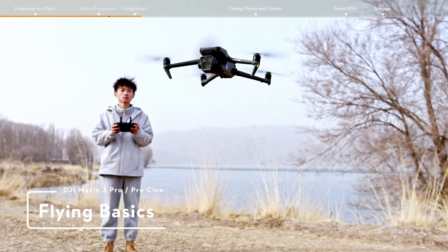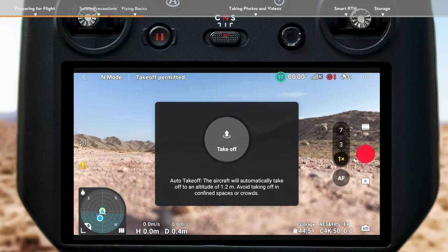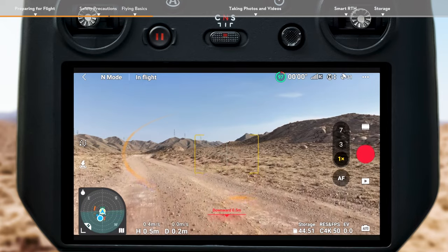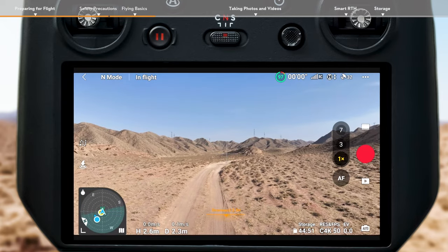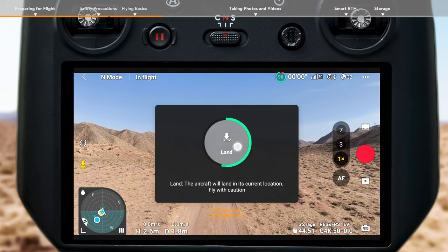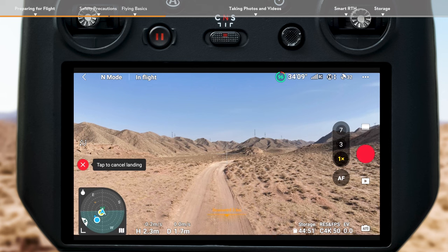Flying Basics. Tap the Takeoff icon on the left in the app and press and hold the prompt icon to enable Auto Takeoff. After takeoff, the icon will change to Auto Landing. Tap the Auto Landing icon on the left and hold to make the aircraft land automatically.